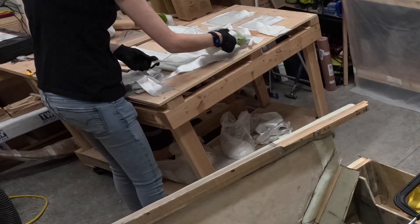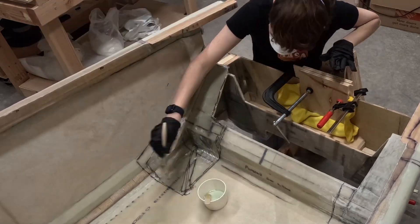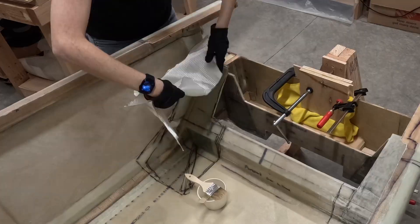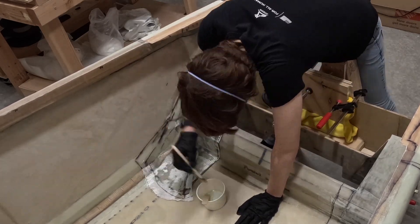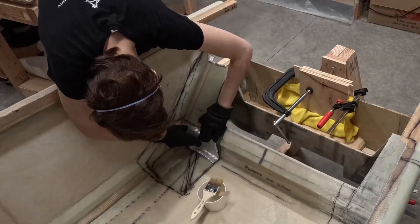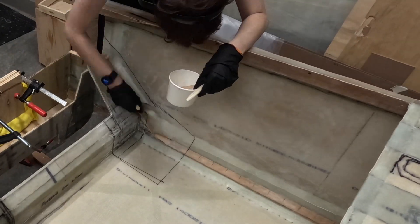I repeated to have three plies of bid on both sides, plus another two plies of bid over each hard point.